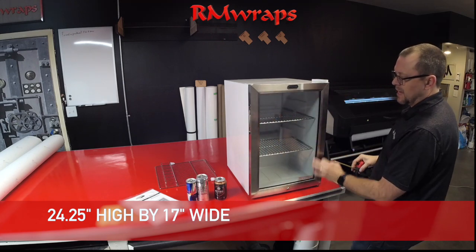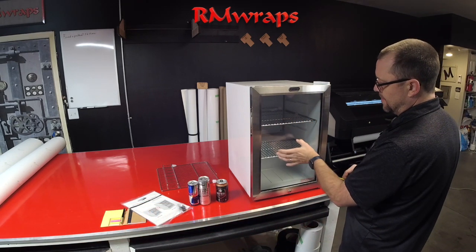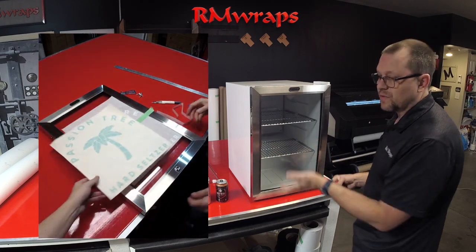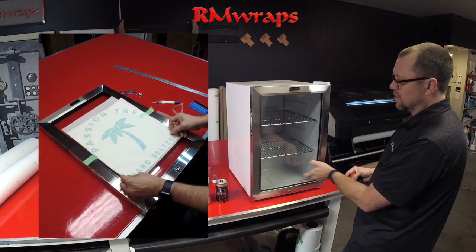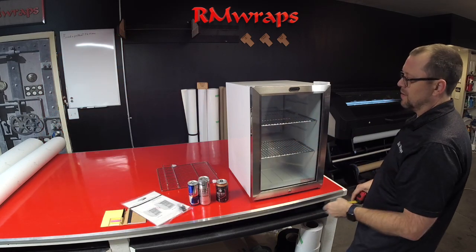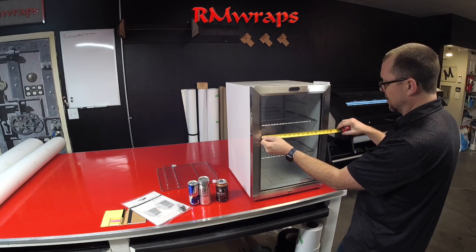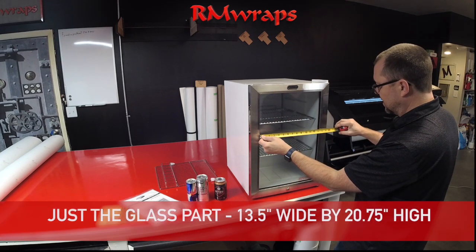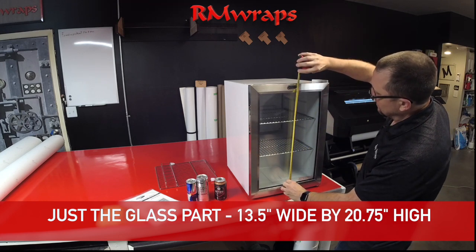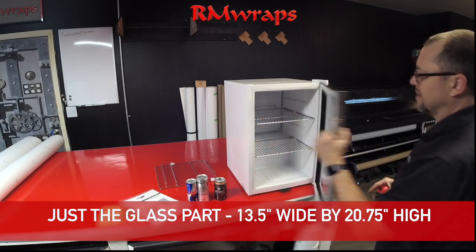On the glass door, what we normally add is a vinyl cutout. Usually it's white, or if it's a colored one we can do that, or you can do a print of the logo right there. The measurements of the inside of the glass are 13 and a half inches wide by 20 and three quarters inches high.